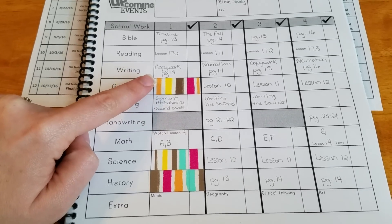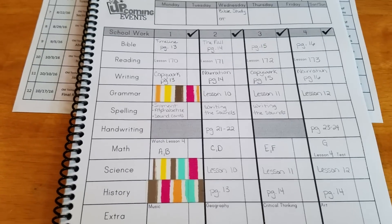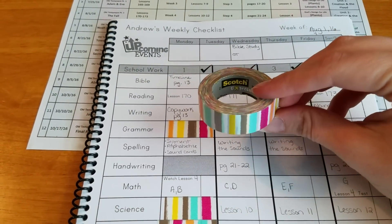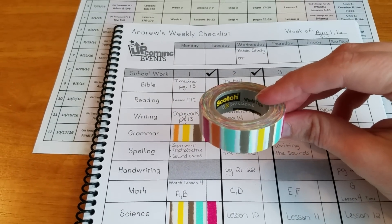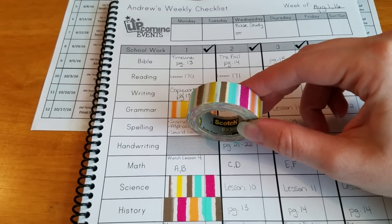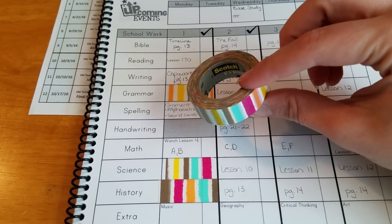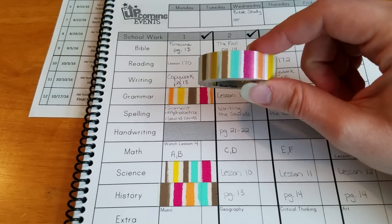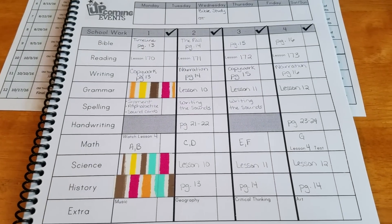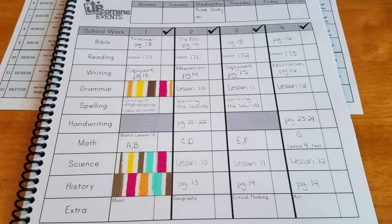She suggested — and I loved and stole her suggestion — to use washi tape on days when he's not going to do a subject. For example, he won't do grammar, science, or history tomorrow since we're going to be out in the morning. It's not going to be our off day, so I stacked my non-subject days tomorrow so we have a little bit less to do and more time when we're home. I picked up a roll of washi tape — this is Scotch Expressions, I think I got it at Walmart — and it happens to be the perfect width to fit in these squares without cutting it down. I loved that idea, so I totally stole it.